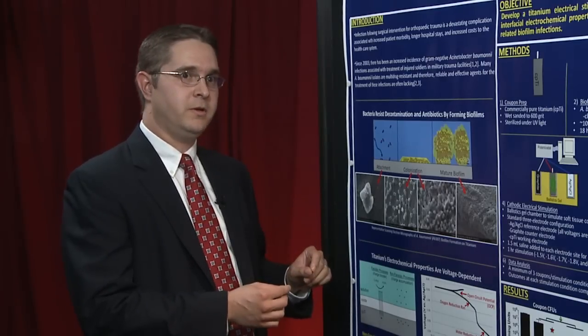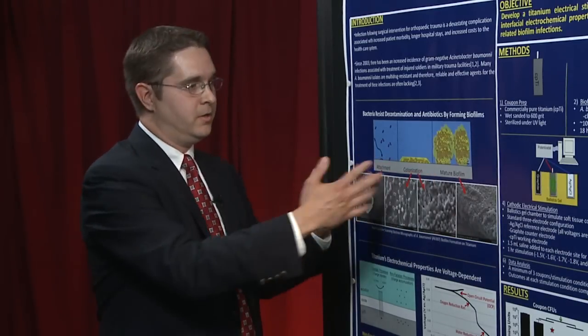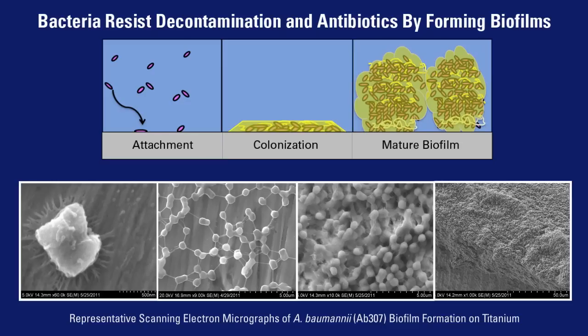Our approach is focusing on modulating this interfacial region to enhance the killing, eradication, or prevention of this biofilm on titanium implants.